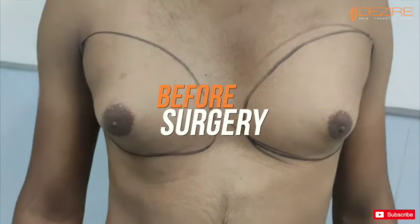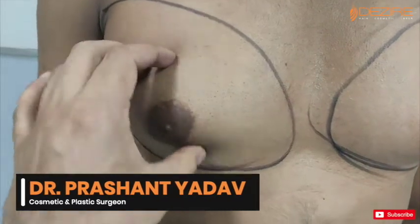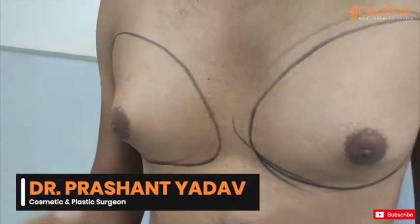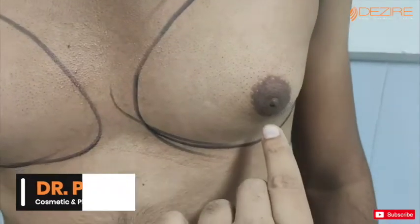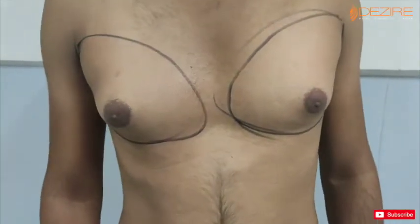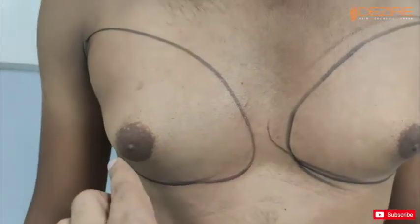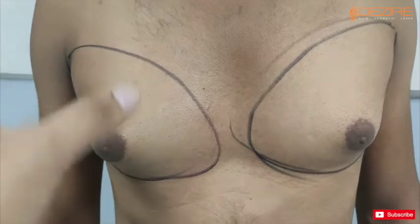So this is a problem with gynecomastia, which involves a lot of fat from here, and what do we do with the side of it? We will use a puncher roll from here, and we will remove the fat with liposuction and then remove the gland from here. So this will result in a normal shape.